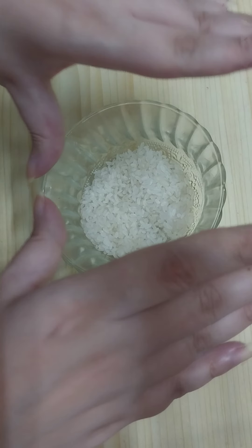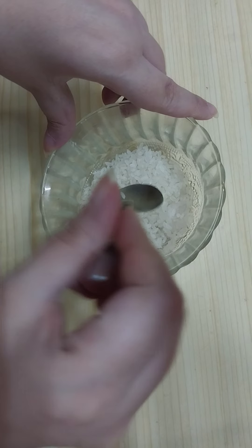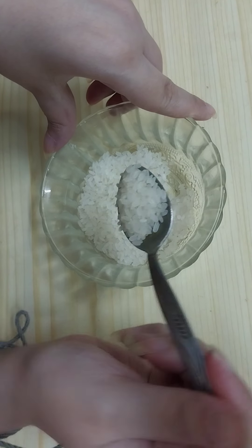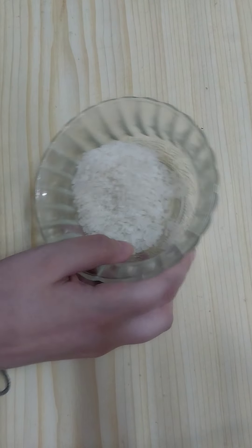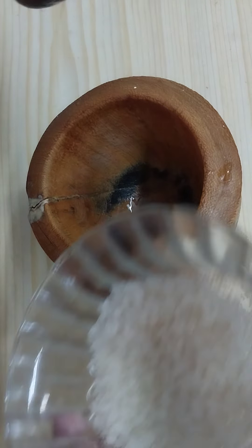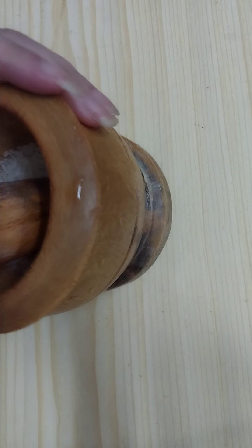It's super effective and super simple to prepare at home. The first ingredient you need is around three teaspoons of rice — here I have regular white rice — and we need to grind it fine into a powder.